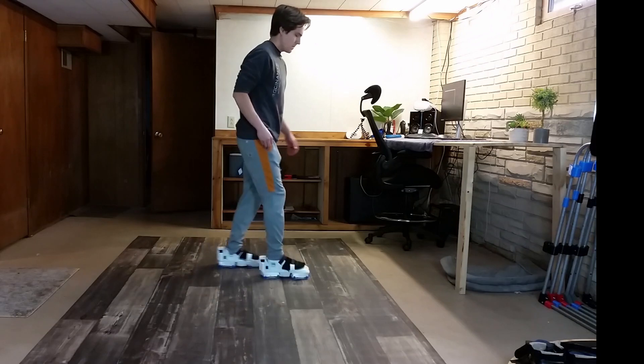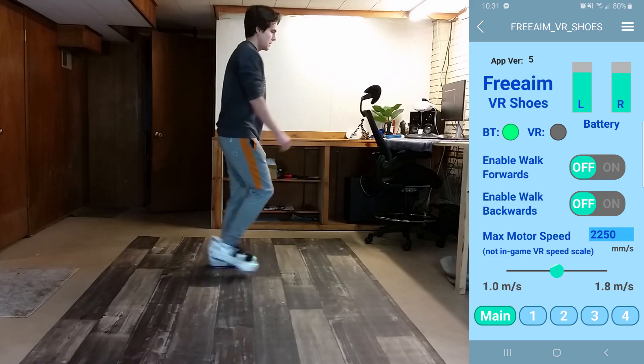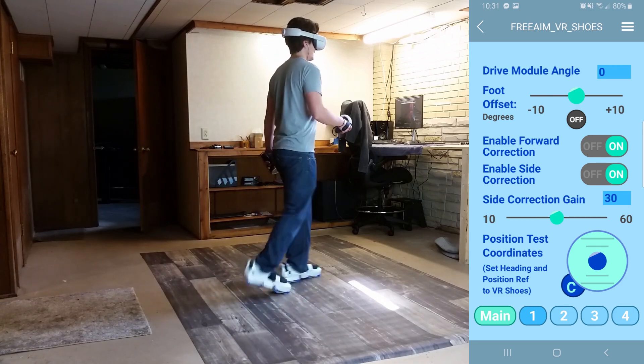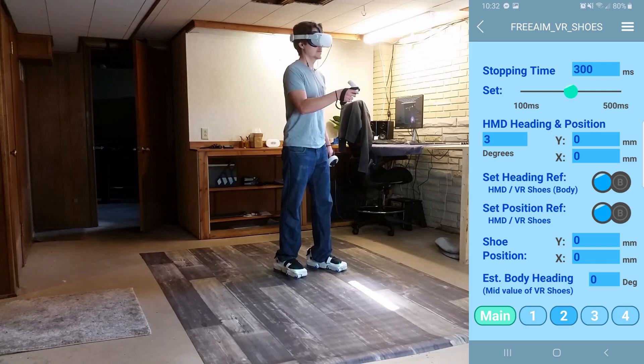To that end, we've developed a mobile app — which is still a work in progress — that we can use to configure settings on the fly. We've used it to test different algorithms for smoothing out the walking motion, speeding up, slowing down, setting sensor thresholds, and testing positional correction.